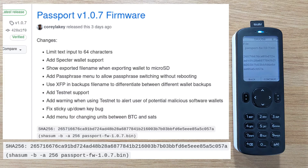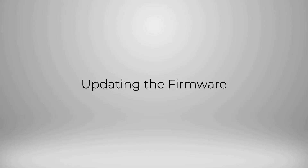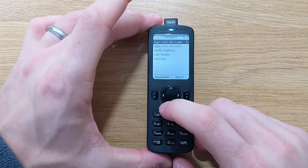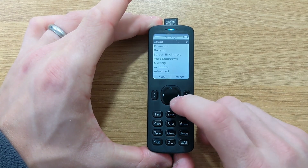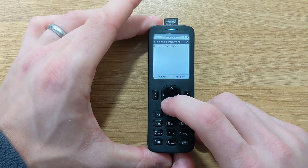And we are good to go to upgrade the firmware. We've downloaded the firmware and verified the integrity of the file — it's time to install it onto Passport. Head down to Settings and then Firmware. Here you can view the current version of the firmware installed on Passport.